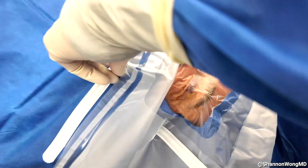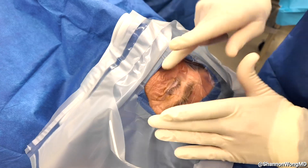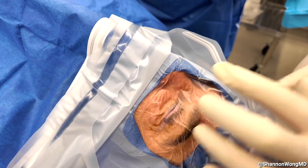Then we create a tent of air above the patient's chin and make sure that we have good contact of the adhesive around the patient's eyelids.